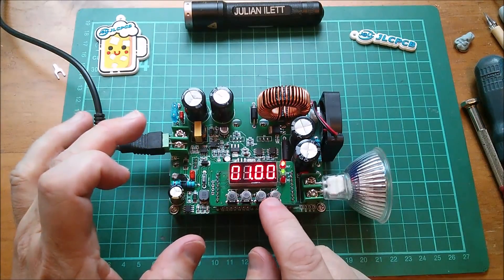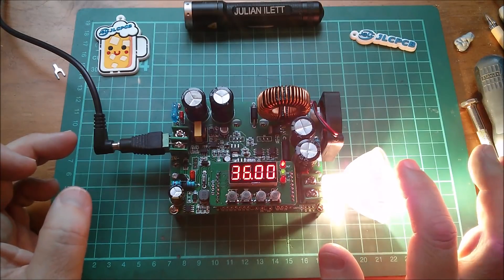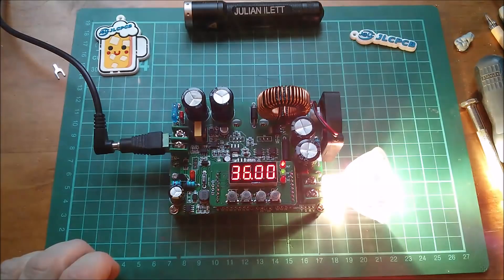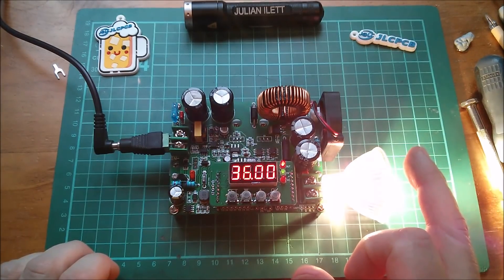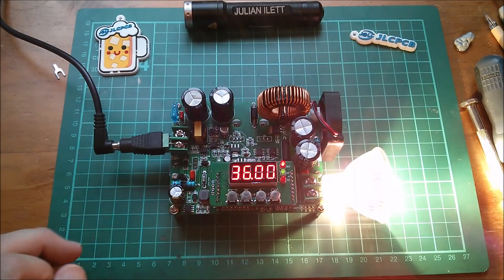Of course, it's just occurred to me why 1 and 36 isn't putting 36 volts on the bulb — that's because I've only got 12 volts coming in and this is a buck converter. So the maximum it can do on the output is whatever's on the input, which ain't much — about 10.5 volts.